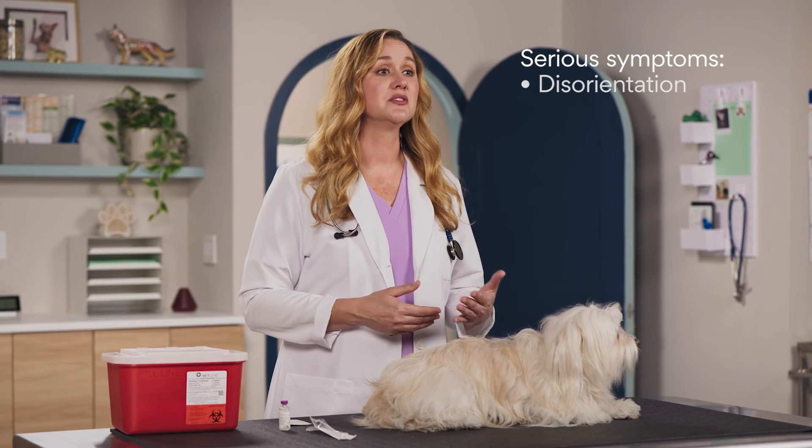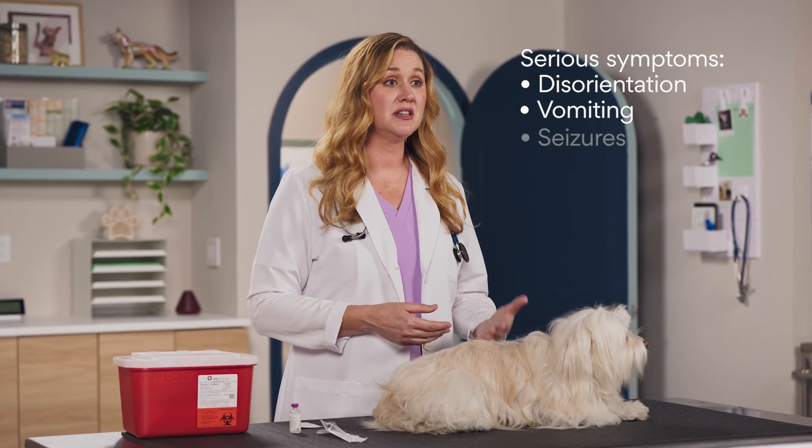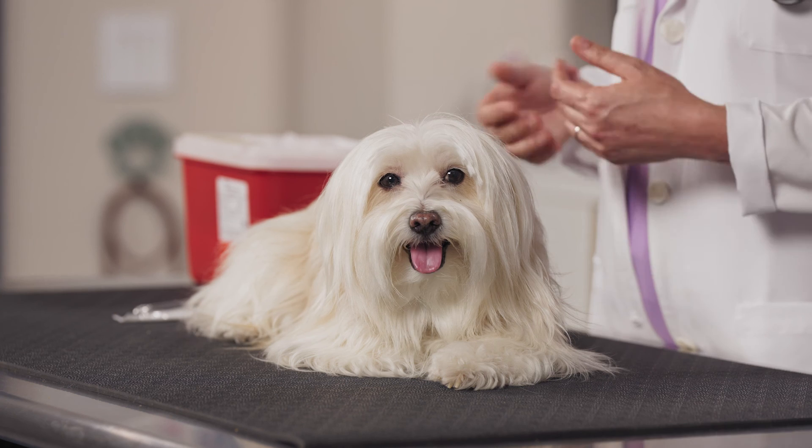If more serious symptoms like disorientation, vomiting, or seizures occur, please call your veterinarian immediately. With proper treatment and monitoring by both you and your veterinarian, your diabetic pet can live a happy, healthy life. For PetMD, I'm Dr. Katie, and this is Charlie — thanks for the questions and please keep them coming.